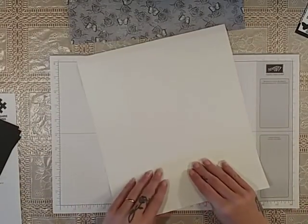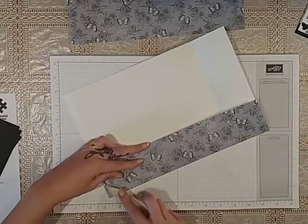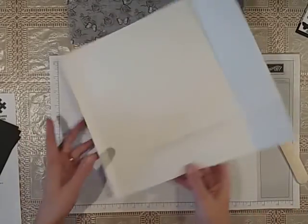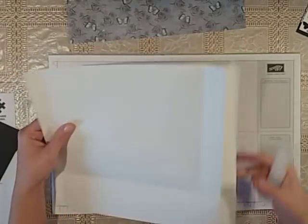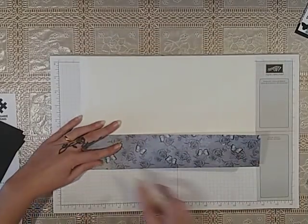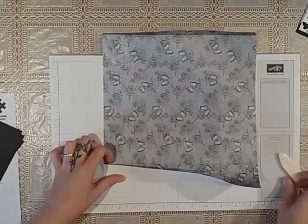Then what you want to do is fold and burnish all of your score lines. This paper is absolutely gorgeous — I really want to get some more, I just think it's beautiful. That's the first one, and then you can fold over and crease that down to your bottom score line. So your first piece will end up looking like this, and then repeat that again on the second piece. Really simple and really quick to put together.